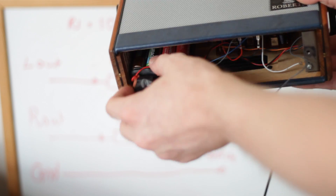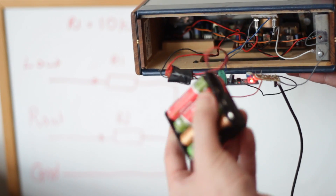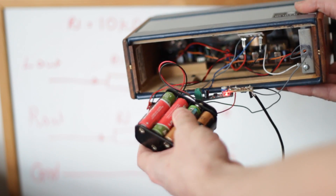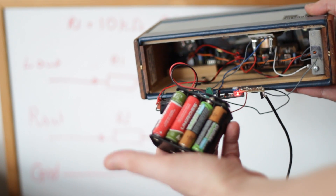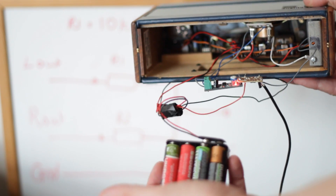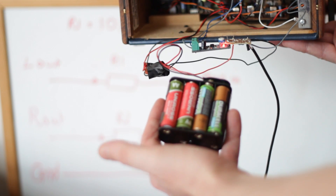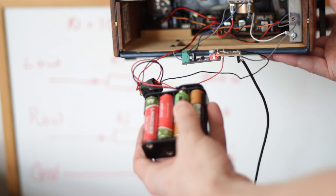Here's my battery pack — it's just a big bunch of AA batteries. The reason I've done that rather than using a 9-volt battery is because 9-volt batteries don't have a lot of current stored in them. These are around 2,000 mAh batteries, and they're 1.2 volts each, so that comes out to 9.6 volts.